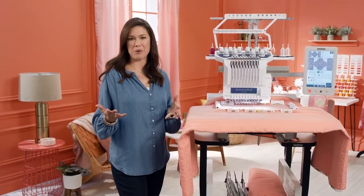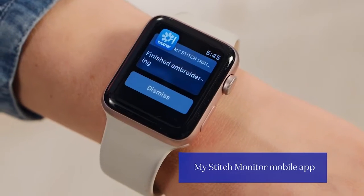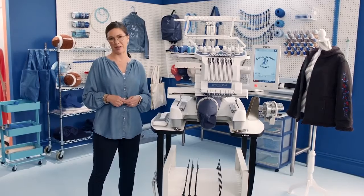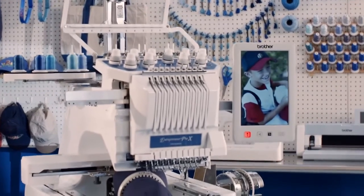Check this out. Say you're embroidering a crazy complex design with multiple thread changes — you can check your progress remotely with its cool mobile app, so you can have more me time. But let's get down to business and take it for a spin, because the Entrepreneur Pro X is perfect for growing entrepreneurs like you, with blazing 10-needle speed, versatility, and efficiency.